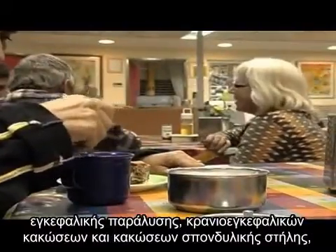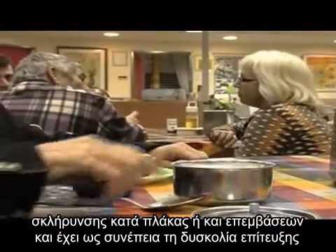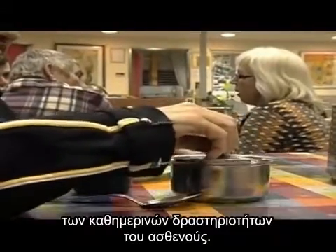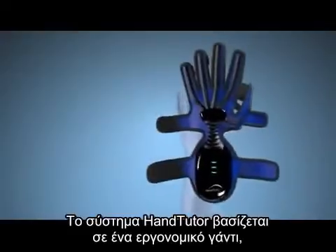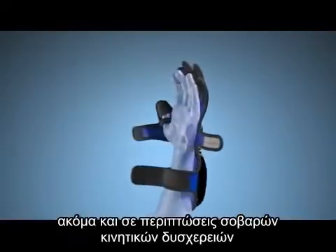Hand dysfunction can result from cerebral palsy, stroke, brain and spinal injury, MS, and hand surgery, and leads to difficulty in performing daily living tasks. The HandTutor system consists of an ergonomic glove that is easy to put on, even if the patient has severe hand movement limitations.